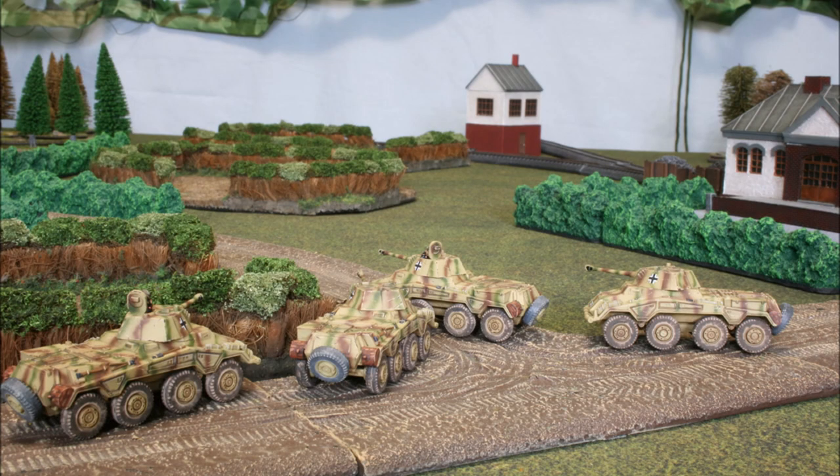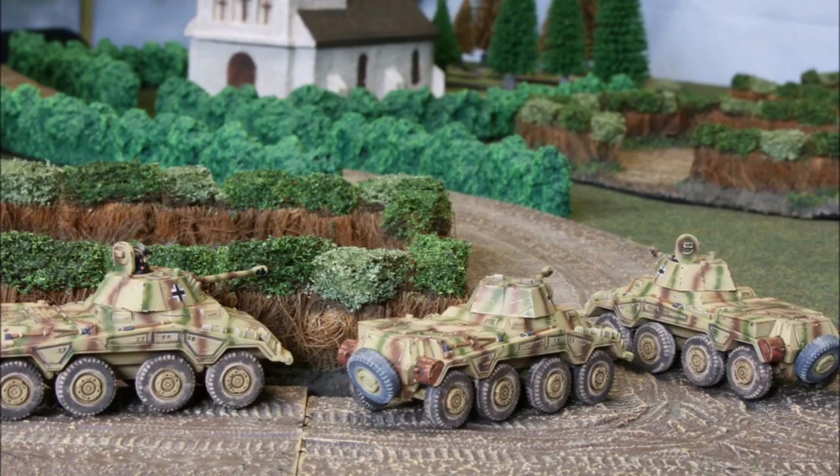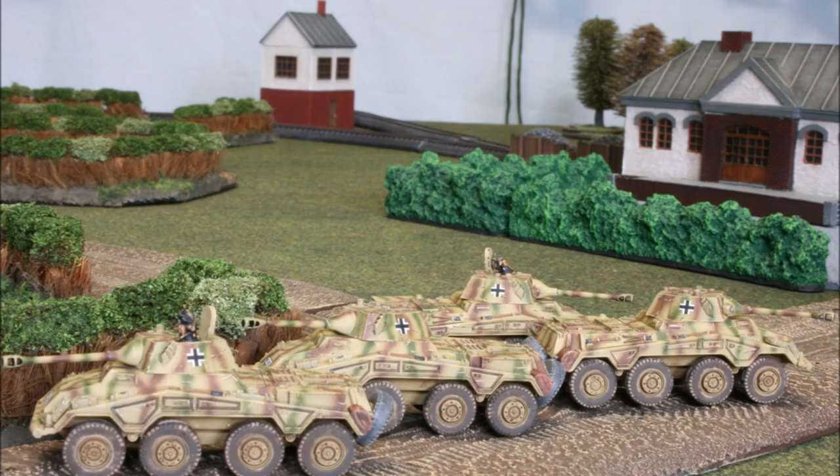Welcome back to the channel folks and to another tutorial. I've recently shared guides on how to paint rust and how to paint the lower hulls on tanks. I'm currently working through a commission with a lot of armored cars and half tracks, which means a lot of rubber tires. So I thought I would do a simple little guide on how I get a nicely finished off tire.